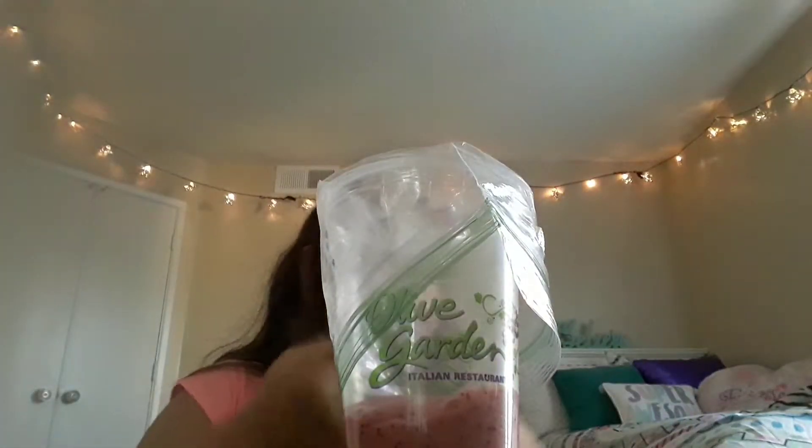Okay guys, moving on to the next one. Next one got stuck. This one's my favorite — it's called Ice Cream Cake.